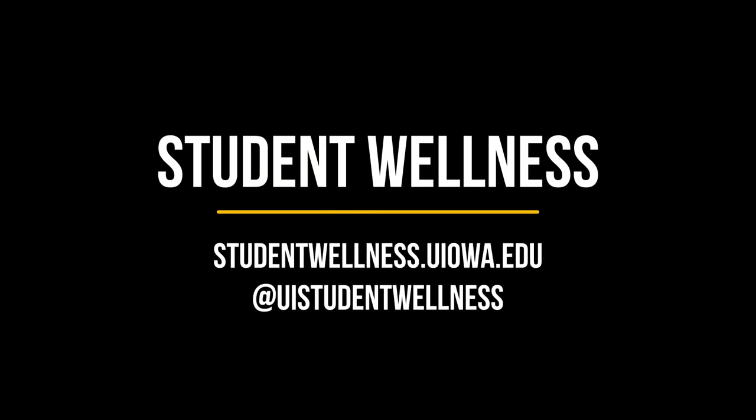If you have any questions, feel free to shoot me an email. Check out our website at studentwellness.uiowa.edu for more fitness and other wellness-related resources. If you're looking for more at-home fitness resources, check out the Rec Services website — we'll also link that page in the comments below. Have a great day, Hawks!